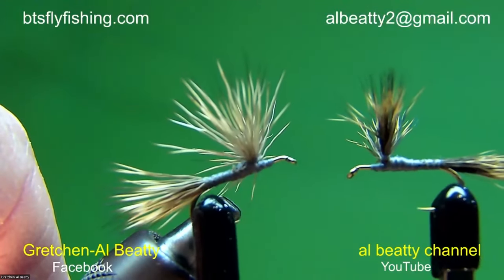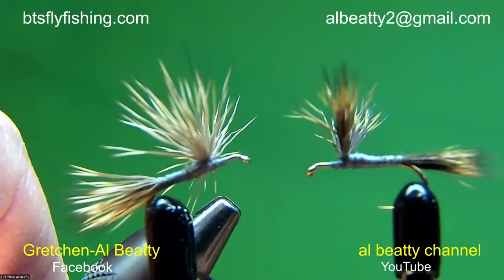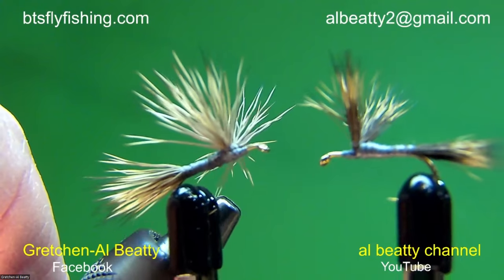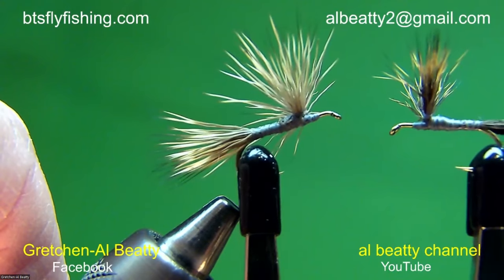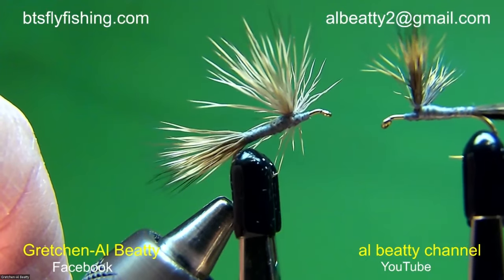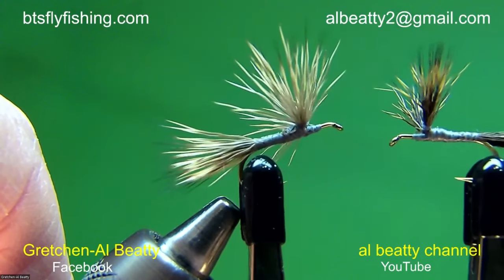It's not impossible to tie with the wrong material, but it sure is easier to use the right material. The body on the right I tied about an hour ago and it took me about three minutes. The one on the left, though it looks really terrible — it was a son of a gun to deal with, being the wrong hair for the job — and it took me about 15 minutes to get this terrible looking mess.